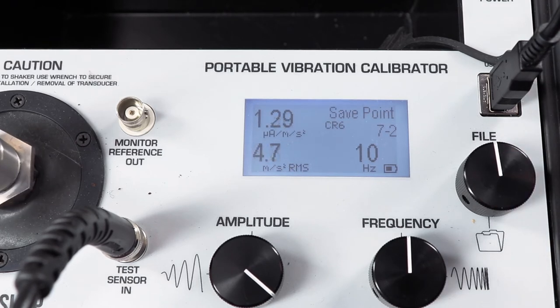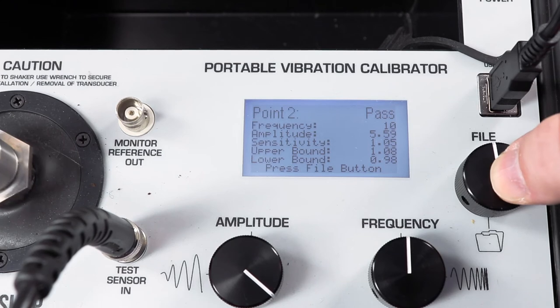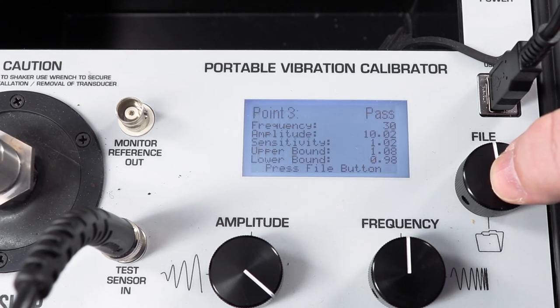We will now perform a frequency response sweep calibration of the accelerometer per ISO 16063 part 21 starting at 10 hertz. From now on, all test points must remain within 5% of the sensitivity at 159 hertz until we reach 8 kilohertz high frequency response. When I click the file button, it tells me that my 10 hertz calibration point passes. Now at 30 hertz, again 10 meters per second squared RMS, we pass one more time.